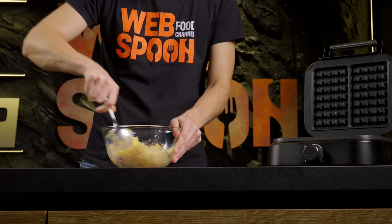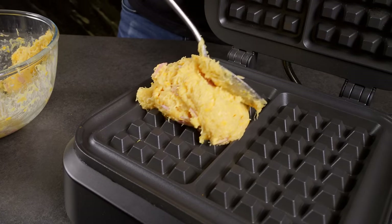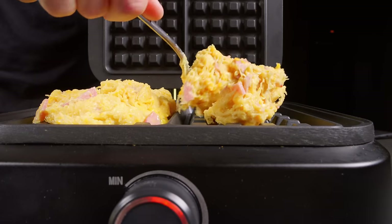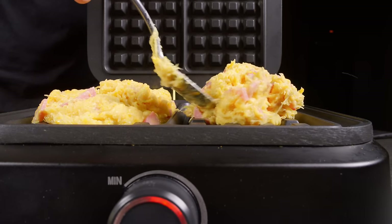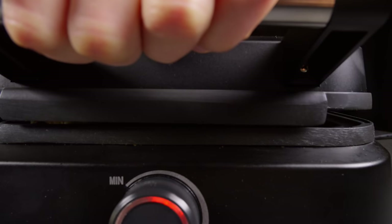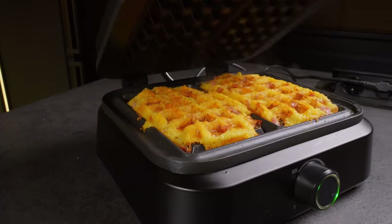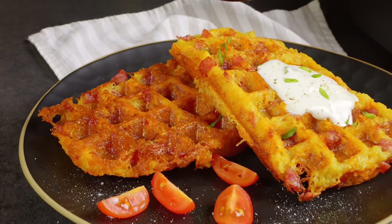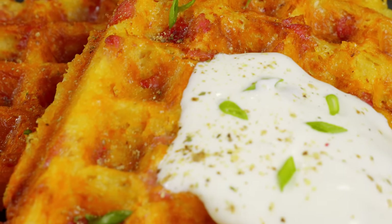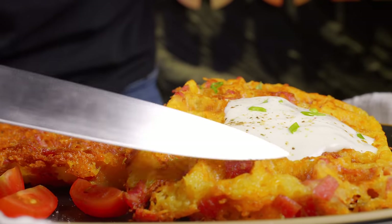Mix everything thoroughly and lay the mixture on the waffle iron and fry for about 10 minutes. Look at them — such a bright golden color of the potatoes fried in butter. This taste is worth trying. And for the final touch, listen to the irresistible sound of the crust cracking.